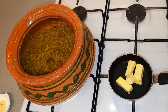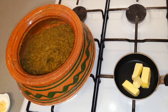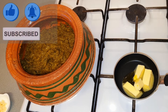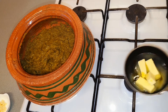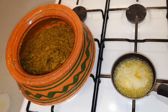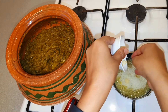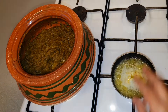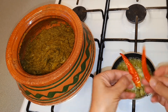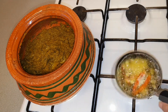Now for the tarka I have about three to four tablespoon butter. Add a little bit of olive oil so it won't burn. Let it melt, then we will add three cloves of garlic, chopped. Put them in the pan and fry until they are nice and golden. I also have two fresh red chilies, sliced. I will add these as well and fry them until they are nice and golden.